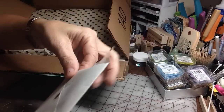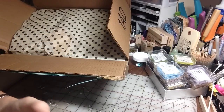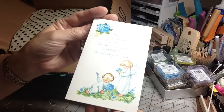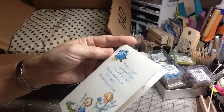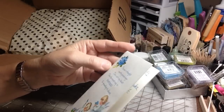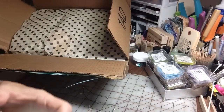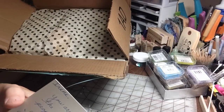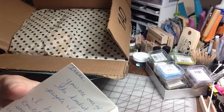Oh, I can save it for my junk journal. How sweet. What a beautiful vintage card. Look at that, you guys — what a pretty vintage image that is. What a sweet sentiment. Thank you so much, Marina. And I will read this off camera, but she wrote me a really sweet note. I just hear the last line she wrote.